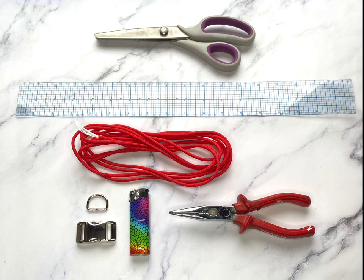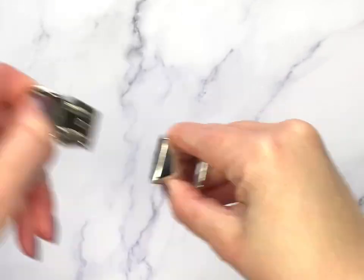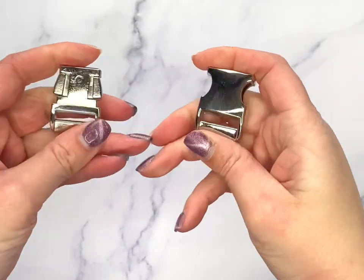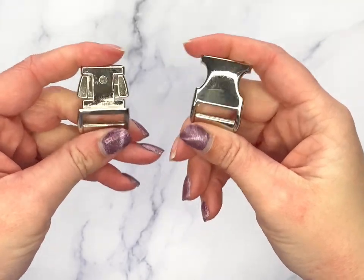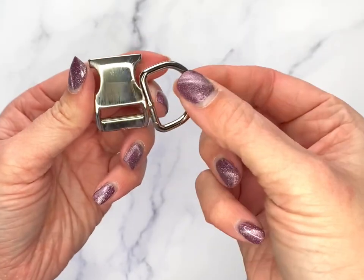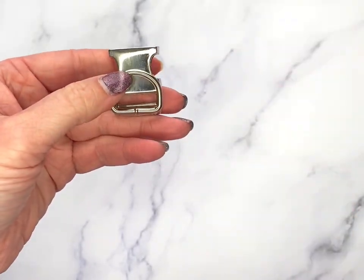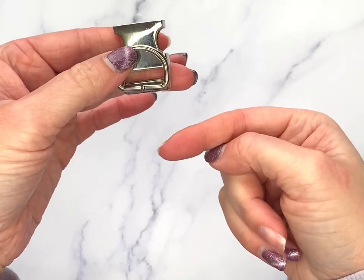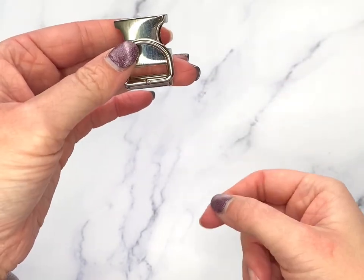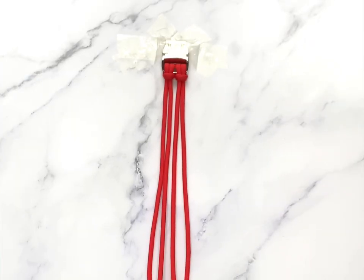I talk all the time about how brilliant needle nose pliers are — you will use them all the time, so if you don't have any, definitely invest in some, they will make your life so much easier. The first thing to do is separate your buckle pieces and choose which side you want to start with. It doesn't make a difference to the collar, but if you're making these for a business I'd choose the same side each time as it just looks nicer. Take your D-ring and lay it over the top — these will be bound together when you do your starter knots. I have another video that I'll link below just showing you how to do the starter knot if you'd like to watch that before we start.